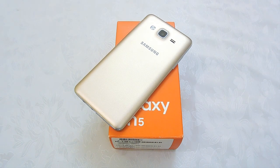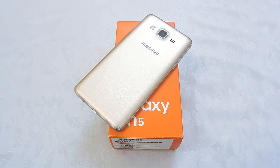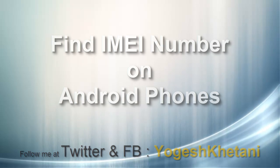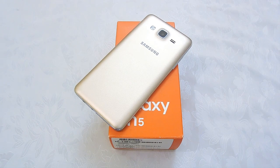Hi there, Rokish Patel here. If you have a smartphone and don't know how to check for your IMEI number, then you have come to the right place where I will be showing you how you can find out the IMEI number of your device. Now there are three ways that you can find the IMEI number of a device, and I will be going through all of them.